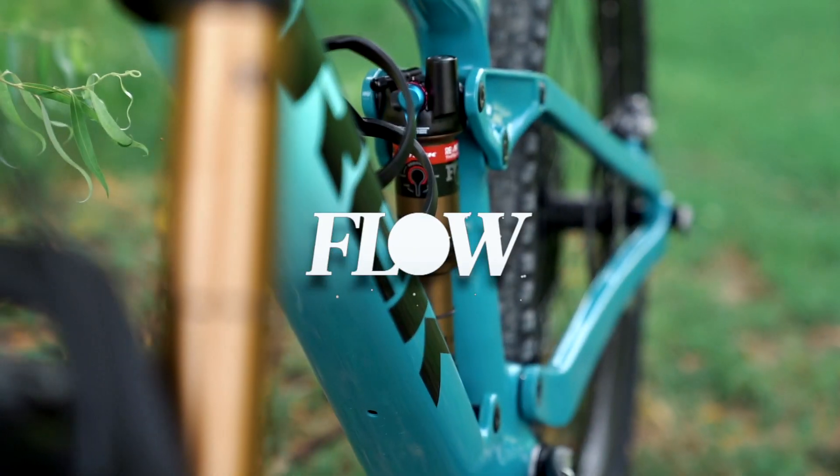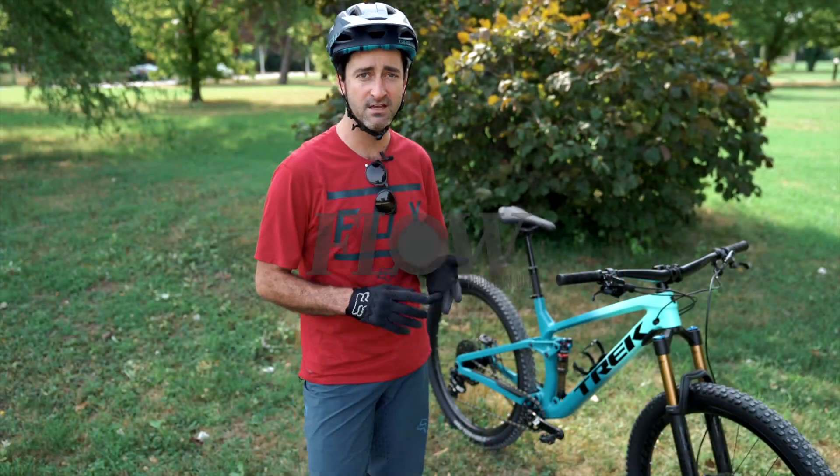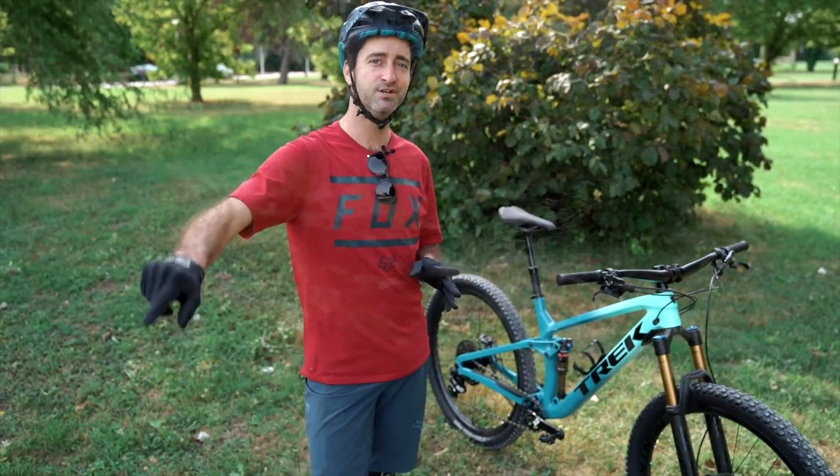Thank you for watching. Jump over to flowmountainbike.com for more of our ride reports, images, and more details on the new bike, and stay tuned for more.